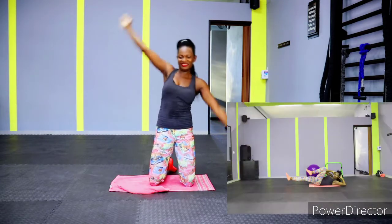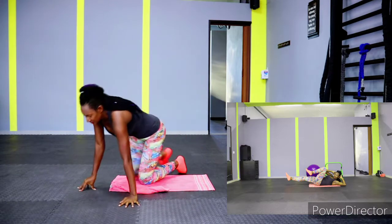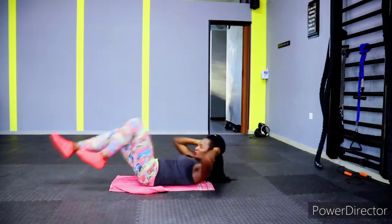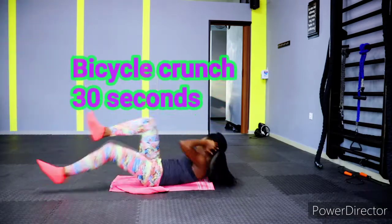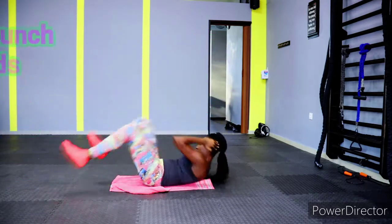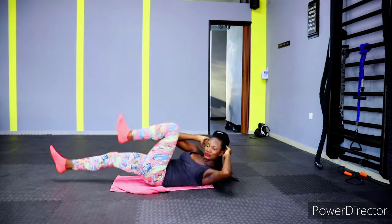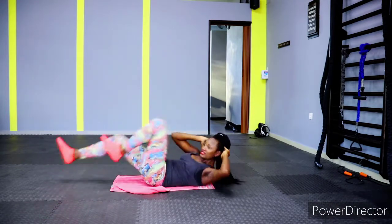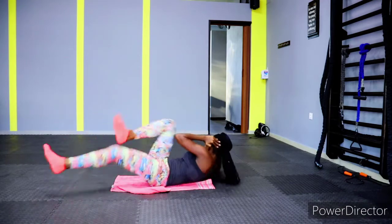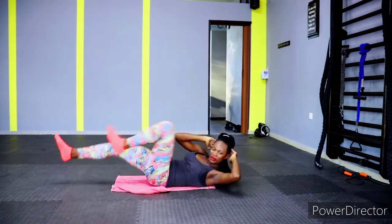Our first workout is bicycle crunches for 30 seconds, then we'll go on to the next. We will repeat each exercise two to three sets — depending on what you can do. Just do what you can: 30 seconds two times, three times, or even once — it's okay. Just keep pushing yourself so you improve over time. Let's work those oblique muscles!